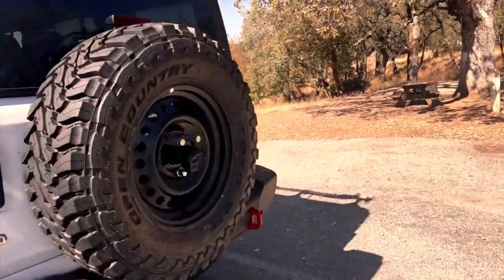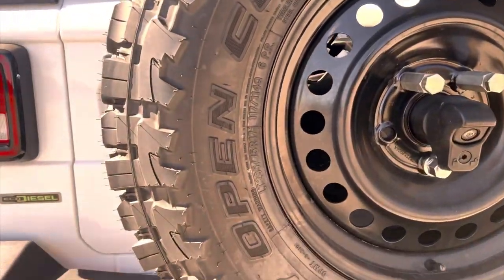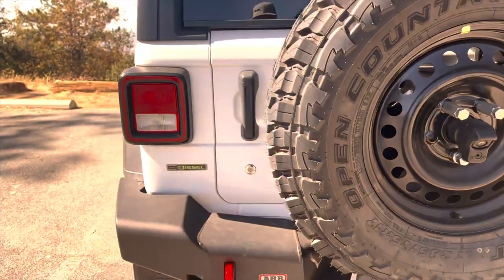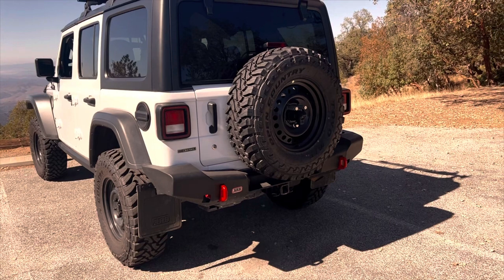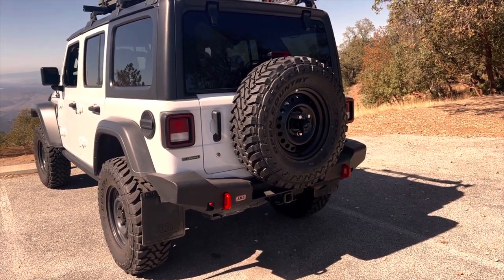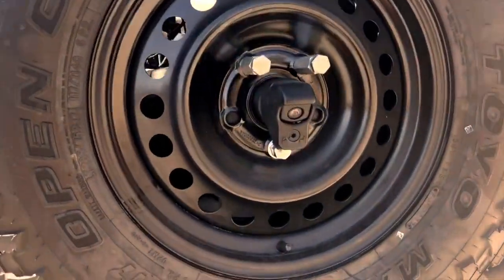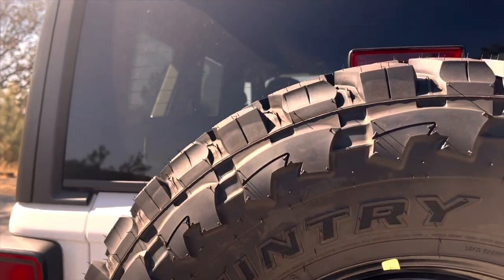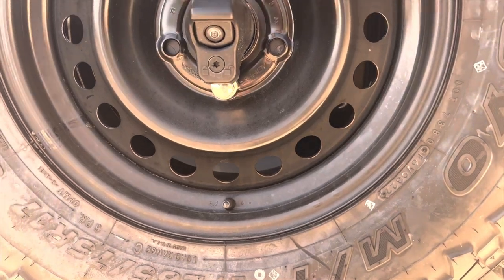These Toyo Open Country Mud Terrains in a 285/75/17 size are available in a C or an E load rating — that's another reason I chose them. The Wrangler came from the factory with a C-rated mud terrain. A C-rated tire will work just fine for my Jeep and provide a much less harsh ride than an E load-rated tire made with more plies. When it comes to airing down, an E-rated tire would have to be at 10 to 12 PSI for good performance given the weight of my Jeep, and there would also be a greater chance of it coming off the rim. These C-rated Toyos should work great at 18 PSI off-road, with less chance of the bead popping off.